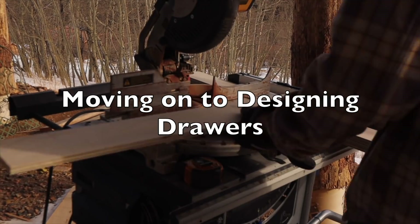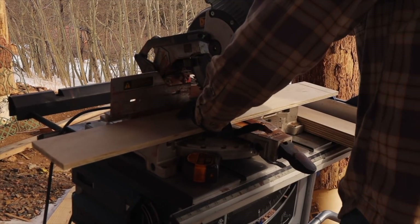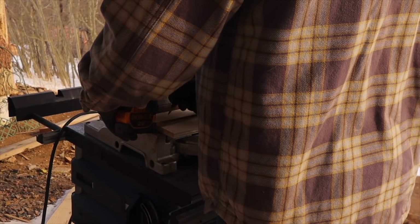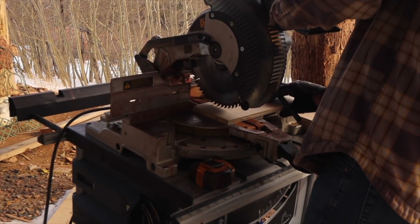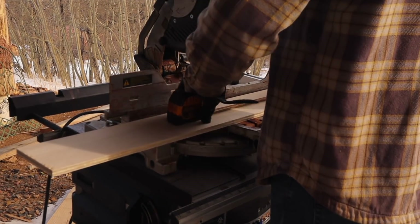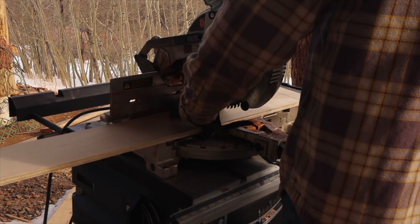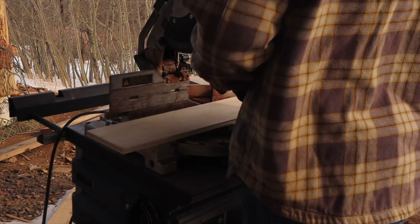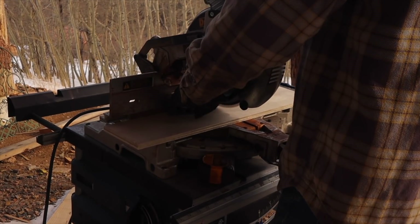Initially Brian was just going to purchase drawers separately for the vanity, but he had some high-grade plywood so he decided to try his hand at making drawers. He was waiting because he wanted to do dovetail drawers and didn't have the equipment, but he was able to do a rabbit corner joint instead. Since they're not heavy-duty drawers — not storing tools — he figured why not give it a try. So he's going through making drawers for the very first time.